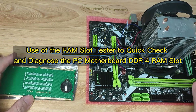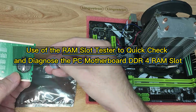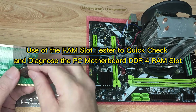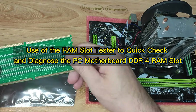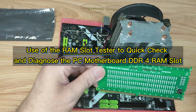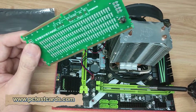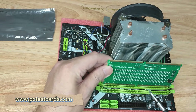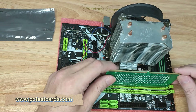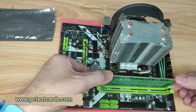Now we install the battery again into the slot test card — shiny positive side into the holder first, then push against the metal spring and lock it. To check the motherboard RAM slot, we align the notch pins on the test card to the RAM slot on the motherboard. Insert it on the correct side, push it all the way down, make sure both sides are locked, and then wiggle it just a very little bit to get better contact.